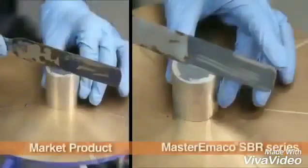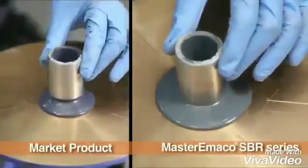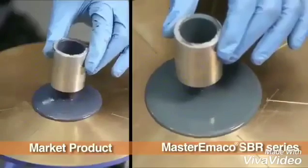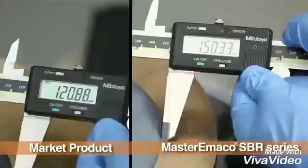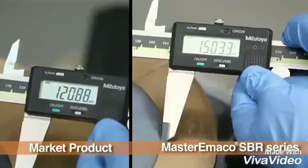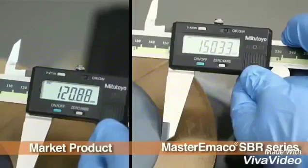Performance Test: The unique effect of high dispersion of Master Imaco SBR series is measured by measuring the flow on a flow table. Bond slurry made with a market product showed a flow of 120 mm, as against 150 mm observed for bond slurry made with Master Imaco SBR series.